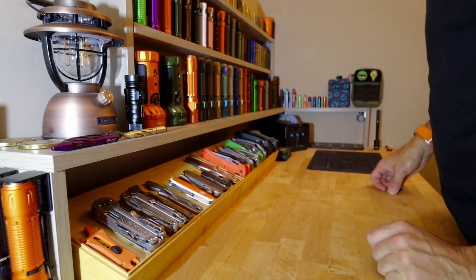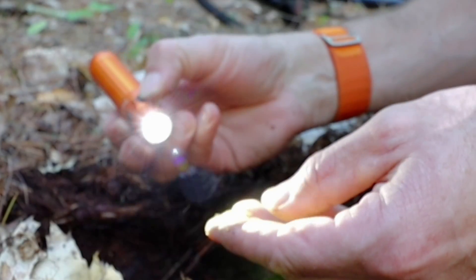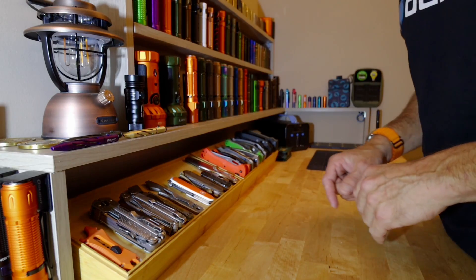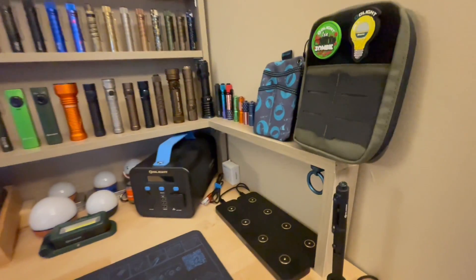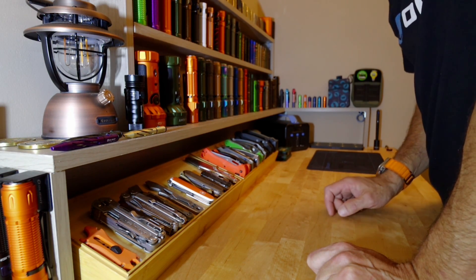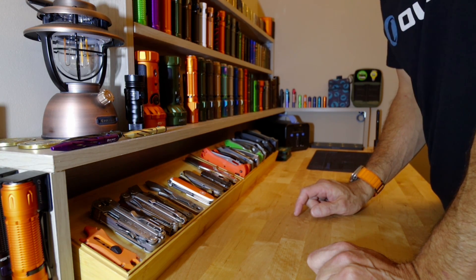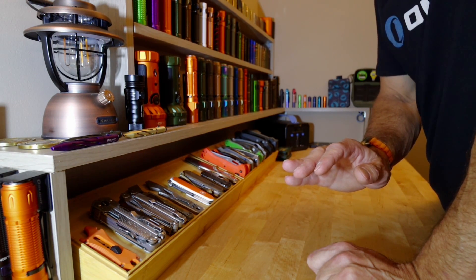You may have seen me do lots of Olight flashlight videos, or watched my metal detecting and exploring videos. You know I always have flashlights on me and use them pretty much every day. You may be wondering, with all the ones I have — and this is just my Olight collection — what are my most used and favorite lights? I'm going to show you three favorites and then two honorable mentions, because they're always on and in my backpack.